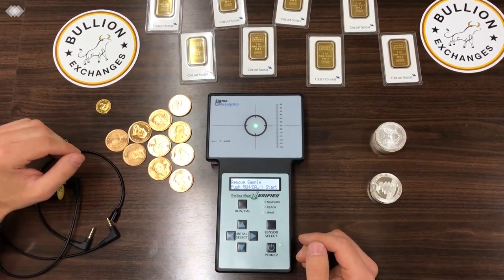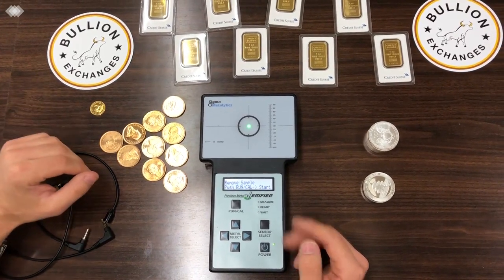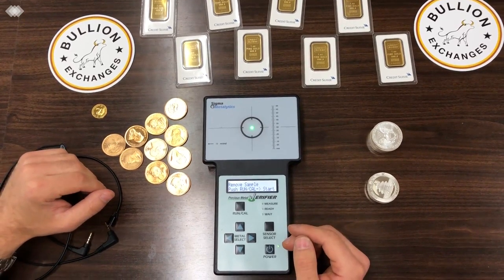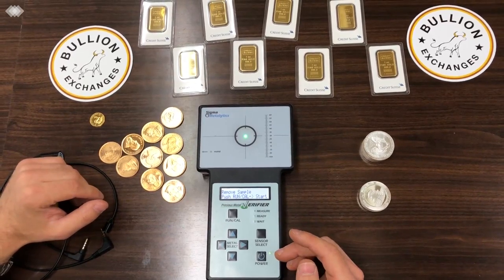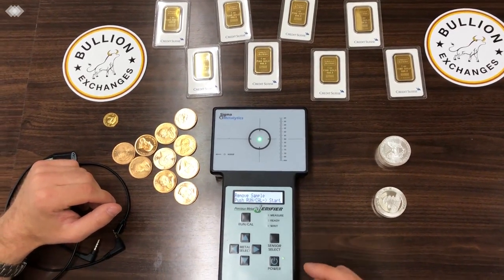You can call us at 212-354-1517 if you have any questions or would like to purchase one. You can also visit bullionexchanges.com. Thank you very much for watching, and I hope you get some good use out of your Sigma Metalytics precious metals verifier.